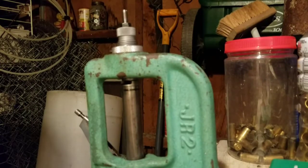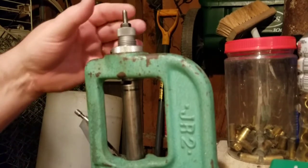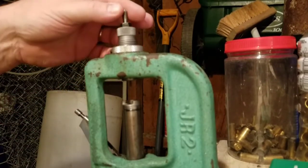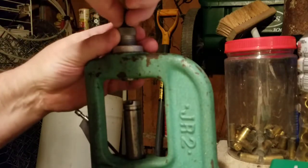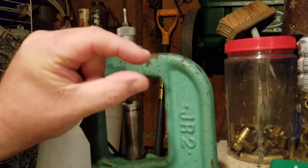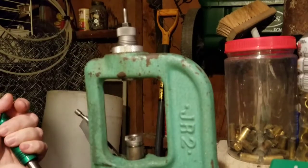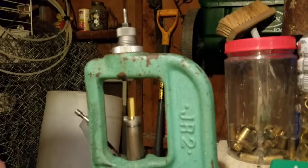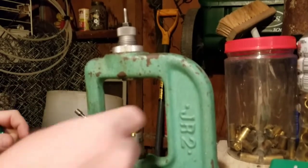Some dies, like my small base .223 dies for my AR-15, want you to have some cam-over, but these dies you don't. You also want the decapping pin down the right amount — the pin should stick out about the thickness of two quarters underneath. These are carbide dies, so I don't have to use any lube. I just set the case in, run it up in there, and that resizes it and pops out the primer. So now it's resized and deprimed.